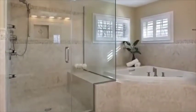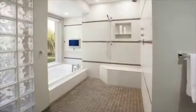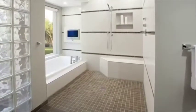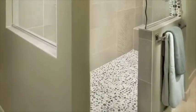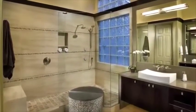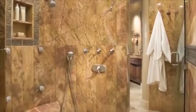KBRS Tile Shower Systems are North America's most trusted solutions for building durable, leak-free tile showers. KBRS has the unique ability to manufacture custom-sized tile shower pans to any shape, size, and with any drain location that your design may require. We also have a large selection of standard sizes to choose from, along with all the additional components that you'll need to successfully build a waterproof tile shower that will last a lifetime.